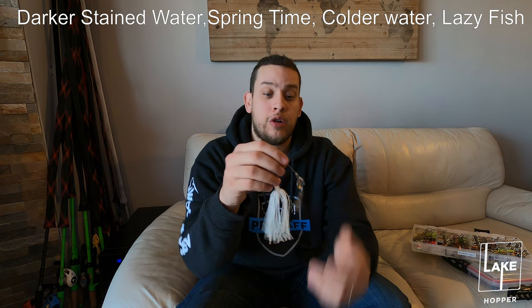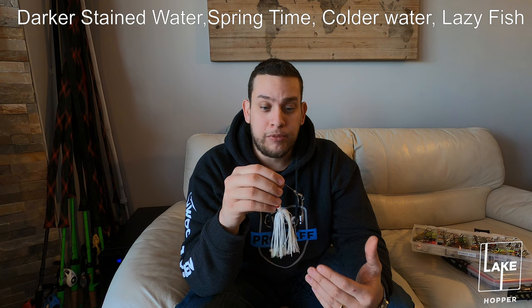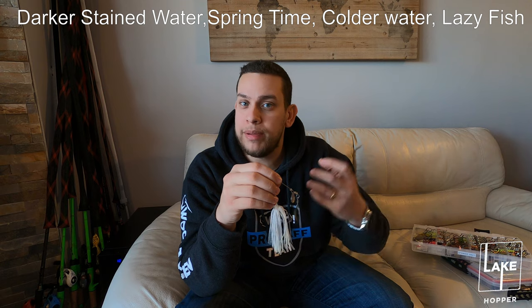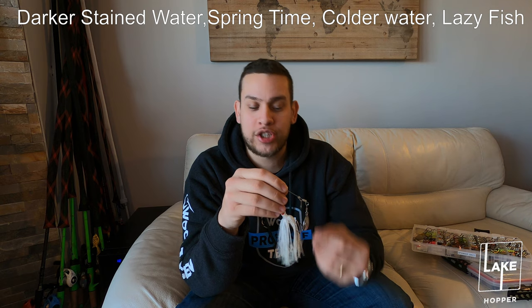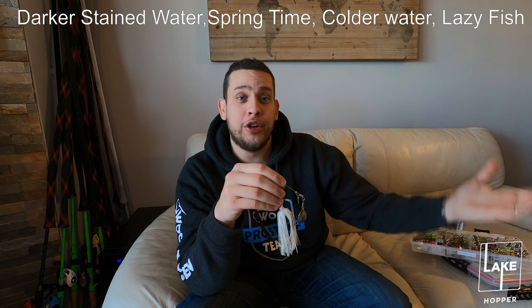When you throw a double Colorado blade, this is for more tainted water with a slower reel. You're gonna bring this in nice and slow - it gives you a thump in the water, it's a completely different sound and that gets the bass's attention and that's where you get their reaction bite. The slower you reel it, these type of blades actually keep the bait higher in the water, so it's great.